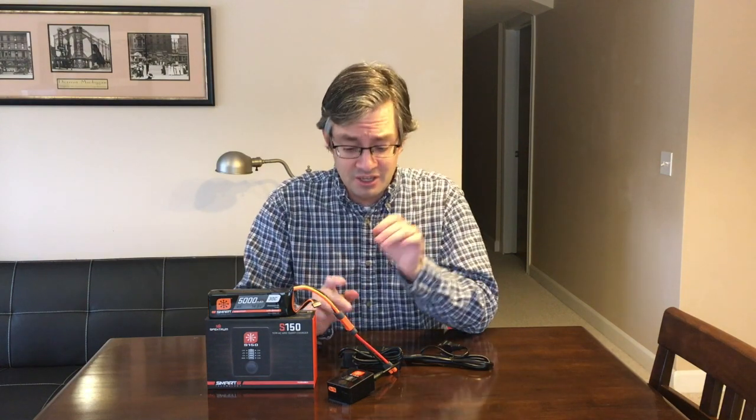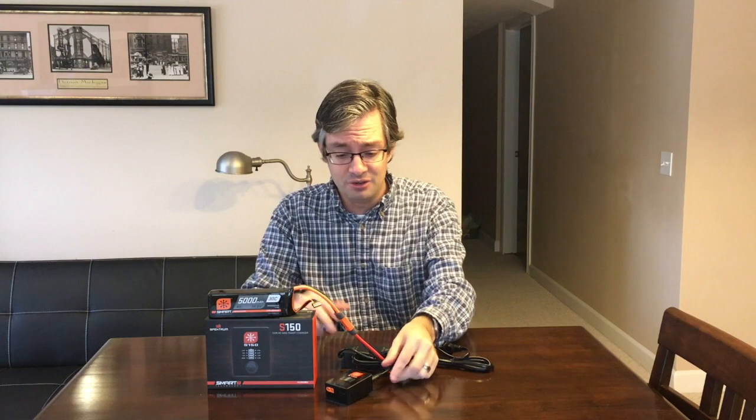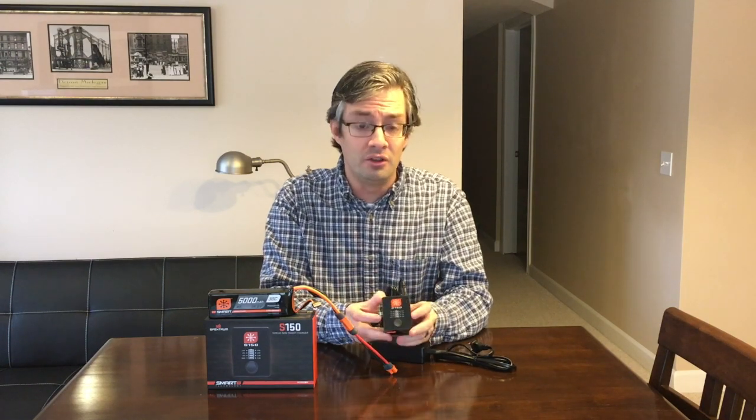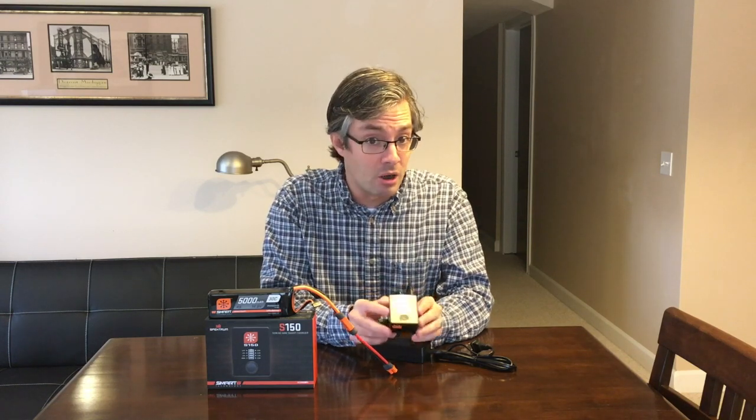Hey everyone, I'm here with a really exciting new product from Spektrum RC, and that is their brand new Smart Series battery and charger. I have the S150 mini portable charger here, and this is their new smart lineup of chargers.